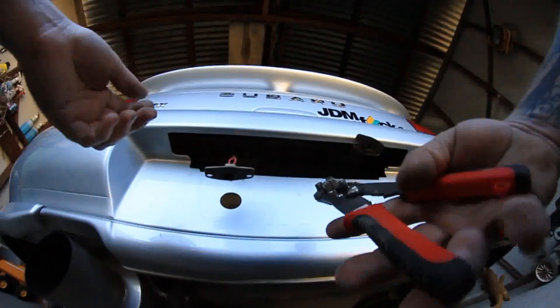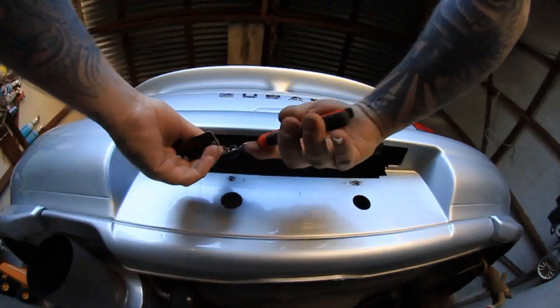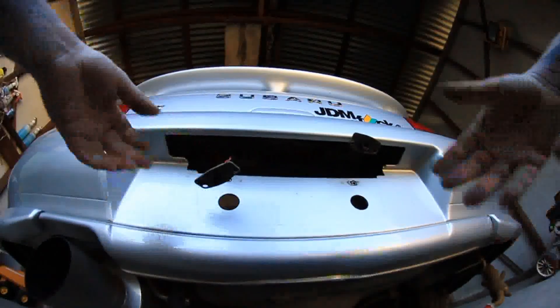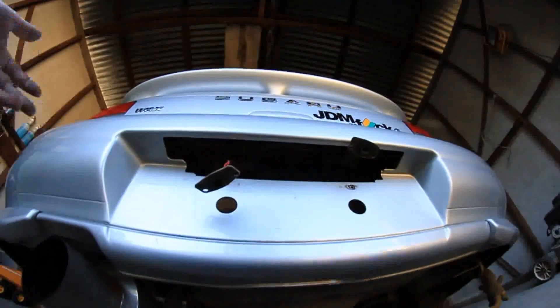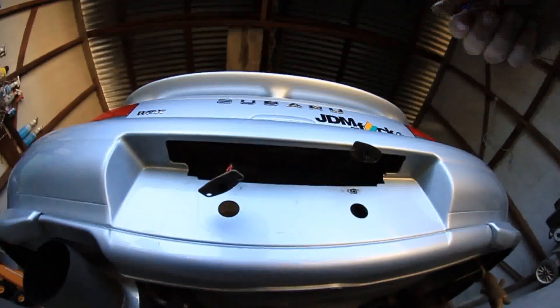What you want to do next is get your wire strippers and just splice into either wire. Normally you'd want to solder these on, but I'm going to do the twist and tape method, which I do not recommend, but I'll eventually go back and solder these.